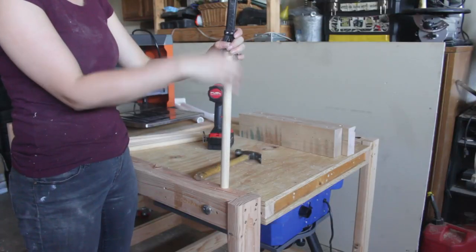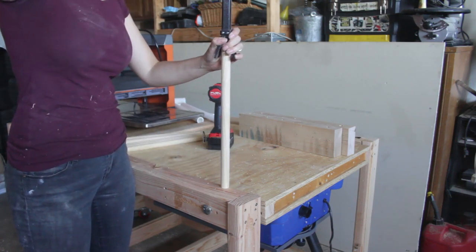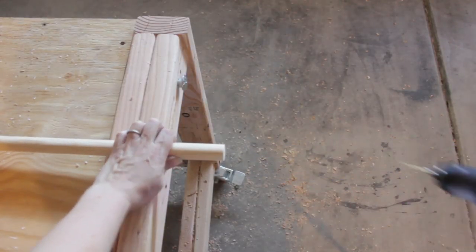I used a center finder tool that I picked up from Rockler to mark the centers of each end of seven 15-inch dowels. I then carefully pre-drilled into those ends as well.